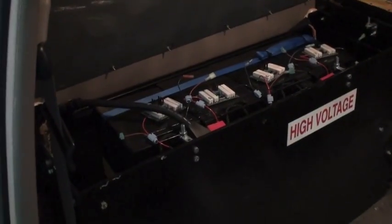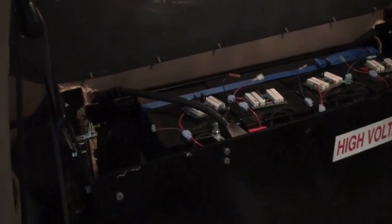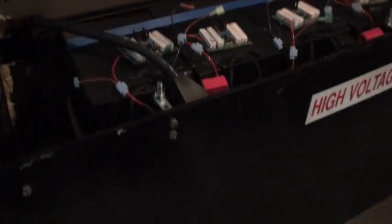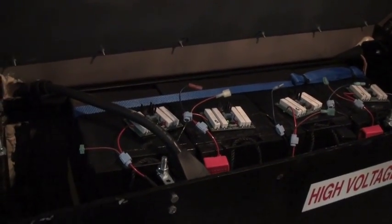This is actually the first time I've opened this battery box since I've put the car in service, and I was wrong — there's four, not five. There's a total of 12 batteries altogether. There are three in the front and five in the back and four here.